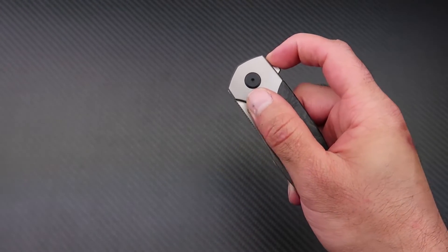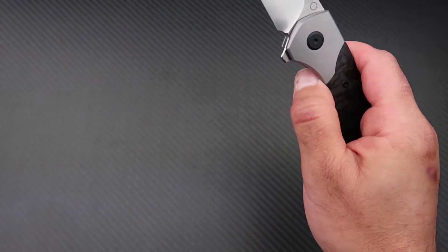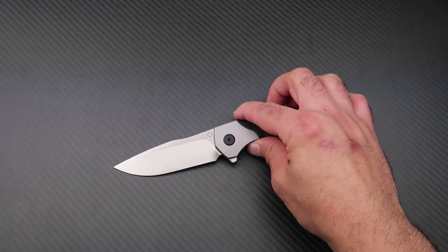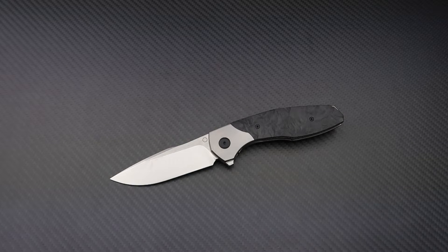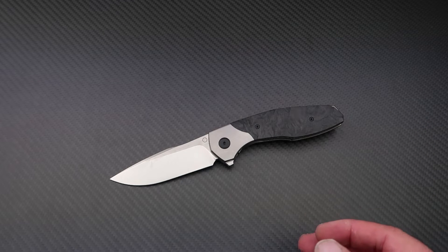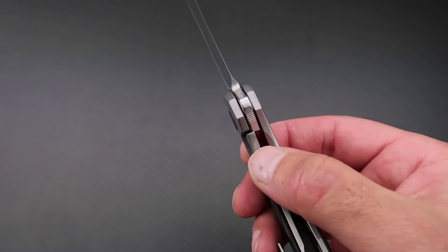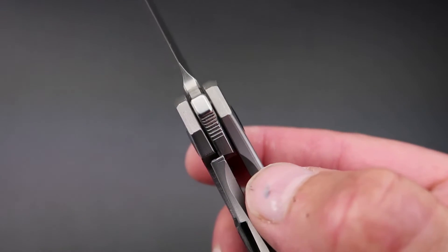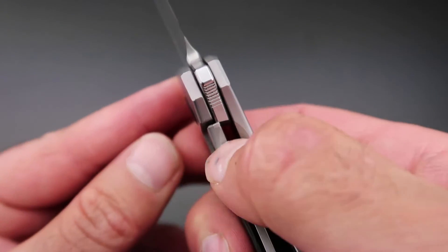The closing is absolutely glass-like despite the very strong lock bar tension — the blade drops effortlessly and smoothly. The action was nice out of the box, but after almost a week of use I took the knife apart, cleaned and re-lubricated the pivot, and now it works like a dream. The lock engages at around 25 to 30%, which is nice and early. Both sides of the frame have been relieved to let you easily reach in and disengage the lock.